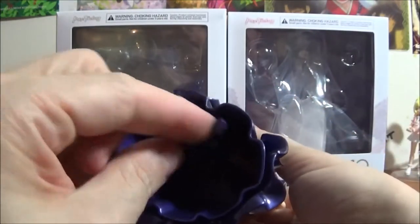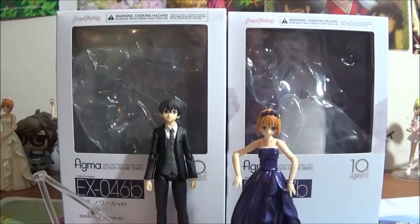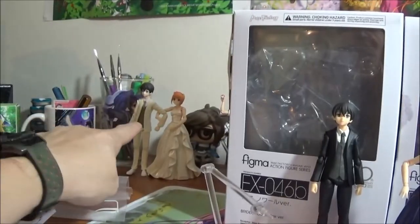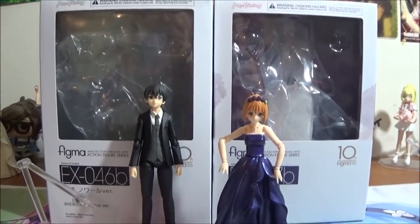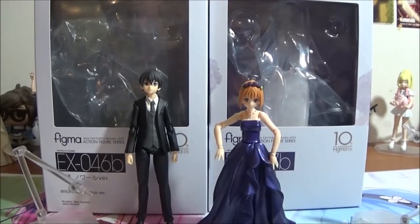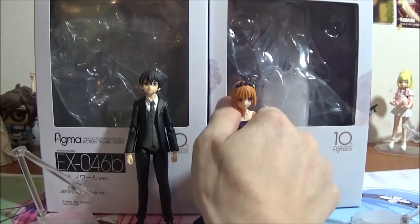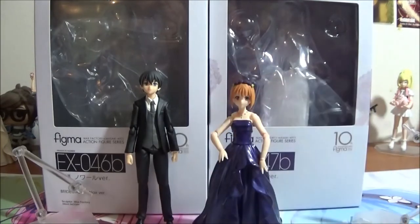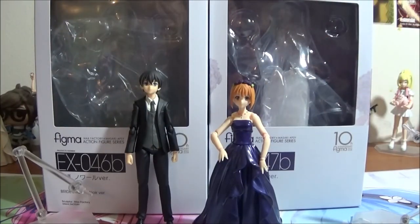So I will keep her in her dress. I am going to be placing her right next to him, and the white pair will be up on a shelf somewhere. That is the bride and bridegroom noir version — EX-46B for him and EX-47B for her. They will both be together. If you enjoyed this, comment, like, and subscribe, and I hope you enjoy the review.